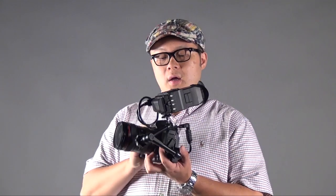Hi, this is Peter. Today I want to introduce you to the CineRoy EVF, which is made in Korea.